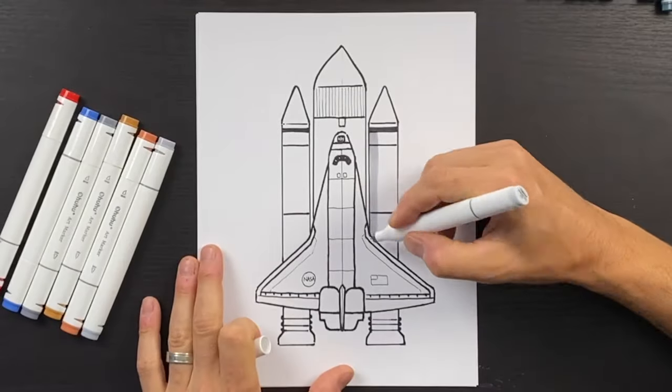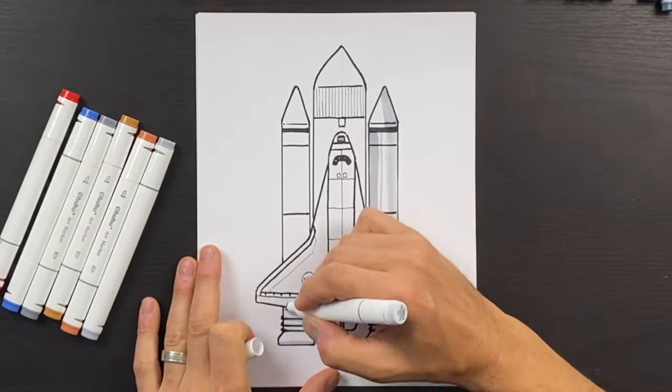There you go guys — I just finished drawing NASA's Space Shuttle. Next I'm going to grab some colors and use my markers to color this in. I'll speed up the video so you guys can follow along and I'll see you at the end.